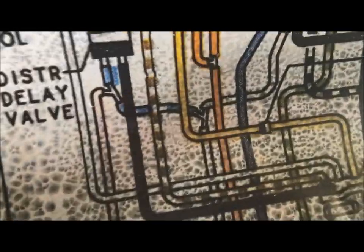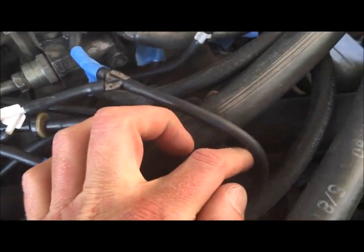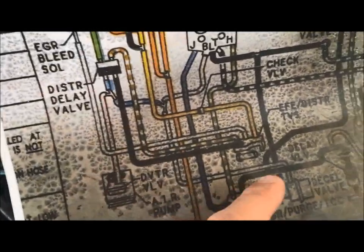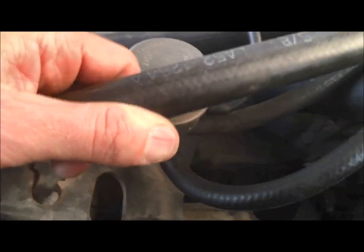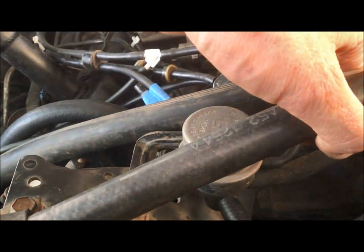The other part of the Y comes down and goes to the deceleration valve. This little white line goes down right into the side of the can — you can see it comes right here into the side of the can, just like the drawing.